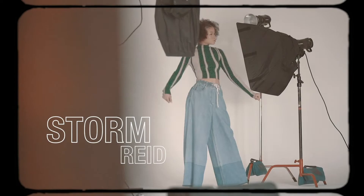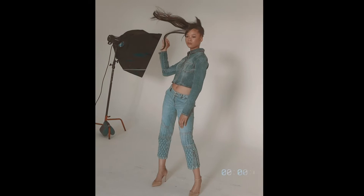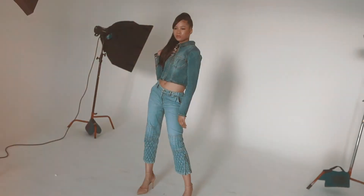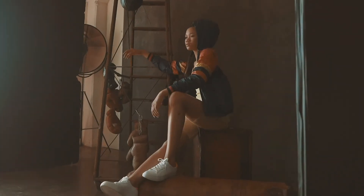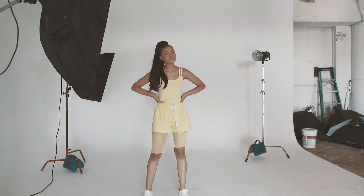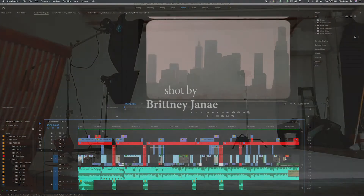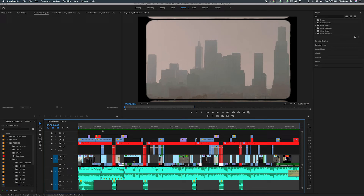Hello YouTube, welcome back to my channel. I'm super excited to bring you another Timeline Tuesday where I go super in-depth about my timeline, how I edited certain videos, and give you guys a recipe to create cool creative videos similar to the ones that I do. A lot of people wanted me to do an in-depth tutorial on this particular video — it's a behind-the-scenes video with Storm Reed.